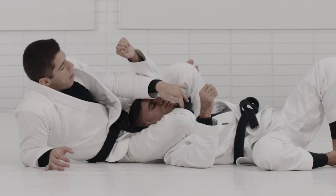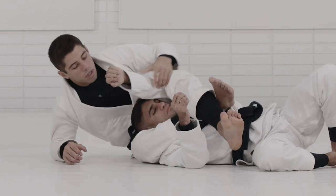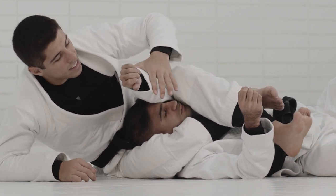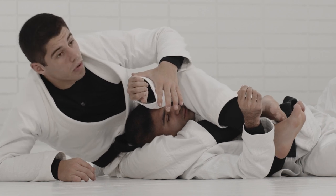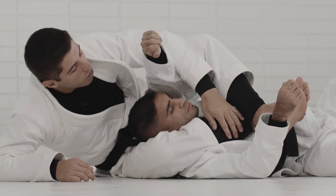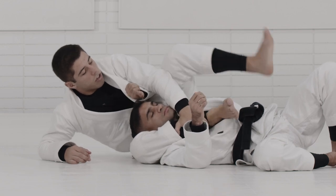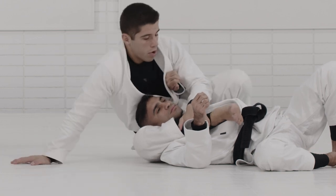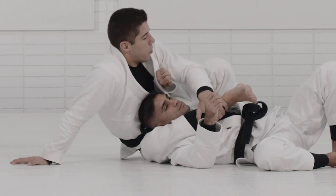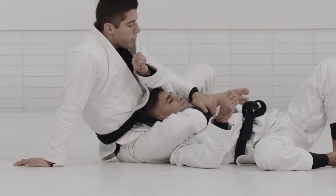Once my heel is underneath his armpit, it's much easier to lock the full triangle. Most importantly, as I'm getting the angle, my calf is right around my partner's neck. A lot of times when people lock from this position, there's still room for the partner to try to 'skateboard' — come up to their knees — and you end up losing the triangle. So I grab my leg, come off my elbow, and use my hand and the foot on the ground to move myself all the way around until I can wrap fully around my partner's neck.